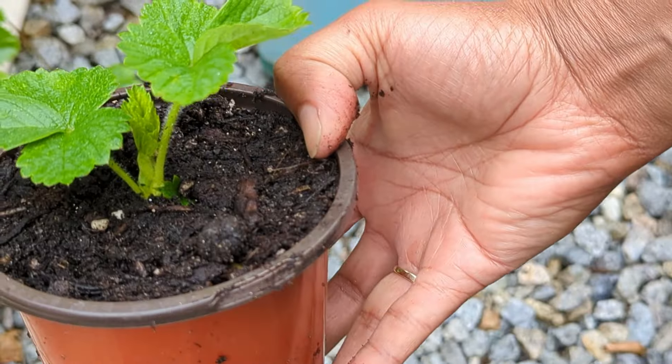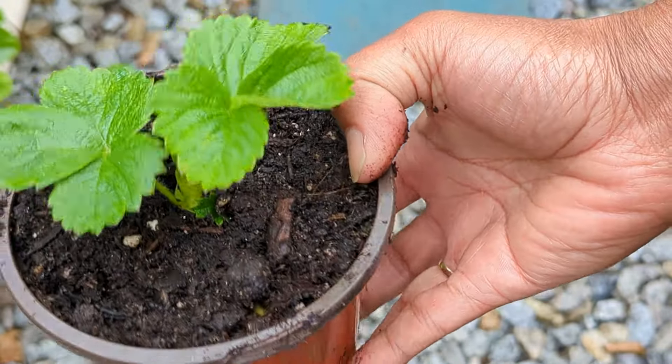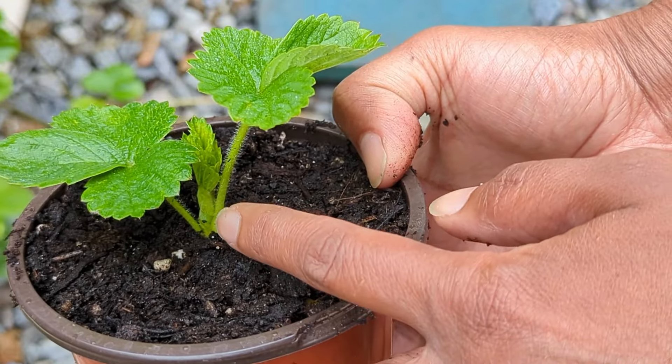And there you have it. Notice again that the crown is fully exposed — which is this part right here. The rain really started coming down, so I had to come undercover. So let me just finish up this video with a couple of things.